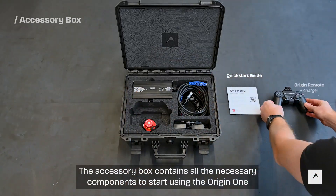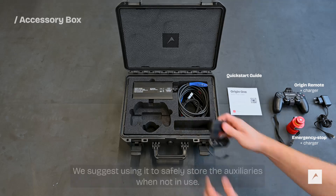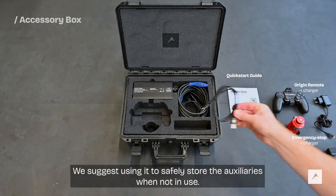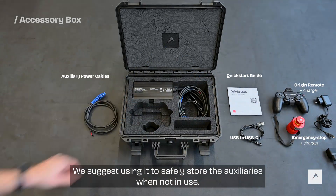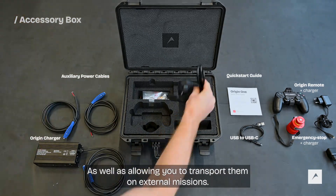The accessory box contains all the necessary components to start using the Origin One. We suggest using it to safely store the auxiliaries when not in use, as well as allowing you to transport them on external missions.